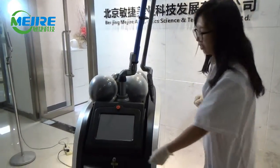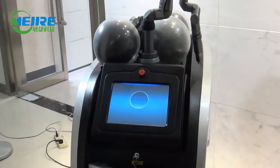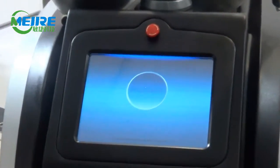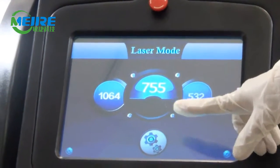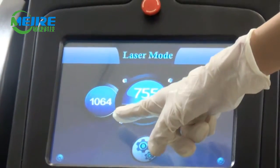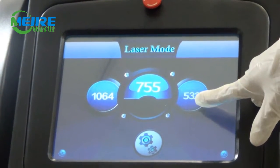Now let's turn on the machine. You will see three wavelengths in the screen system: the 1064 nanometer, the 755 nanometer, and the 532 nanometer.